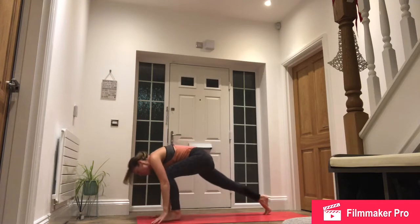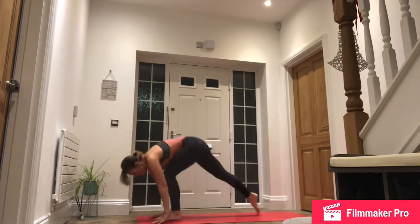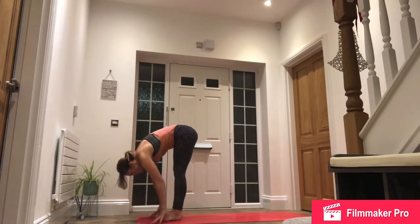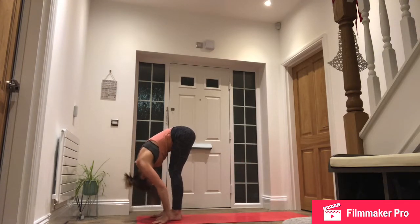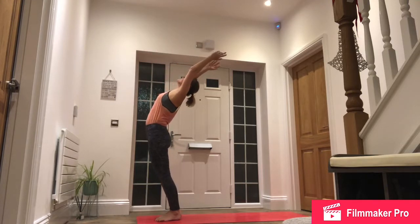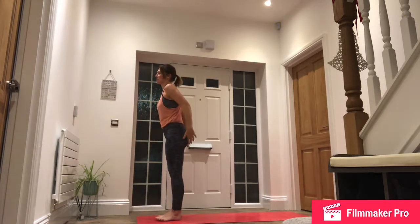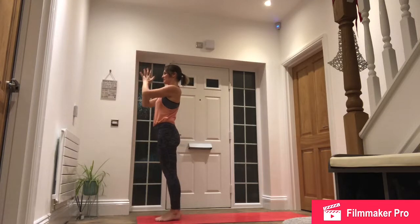Inhale, left foot to the top of the mat, drop down to the back knee, gaze ahead. Exhale, step forward, forward fold. Inhale, take the arms all the way up and back. And exhale, hands to our heart. Inhale, arms by the side. Exhale, hands to the heart.